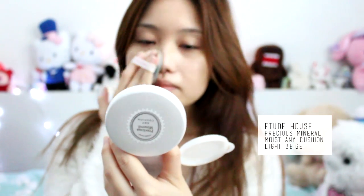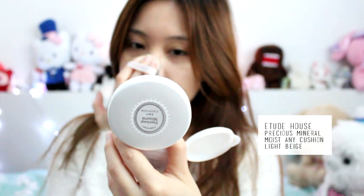For this look I decided to use a BB cushion from Etude House because I wanted a very natural look.